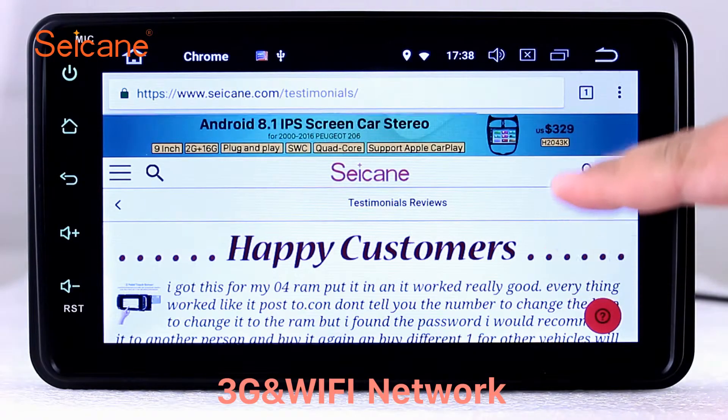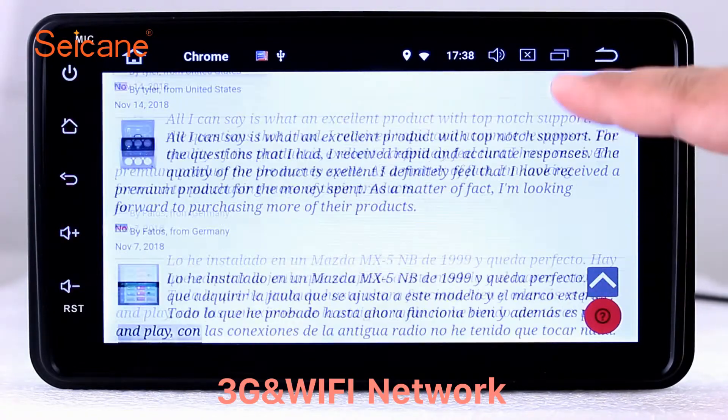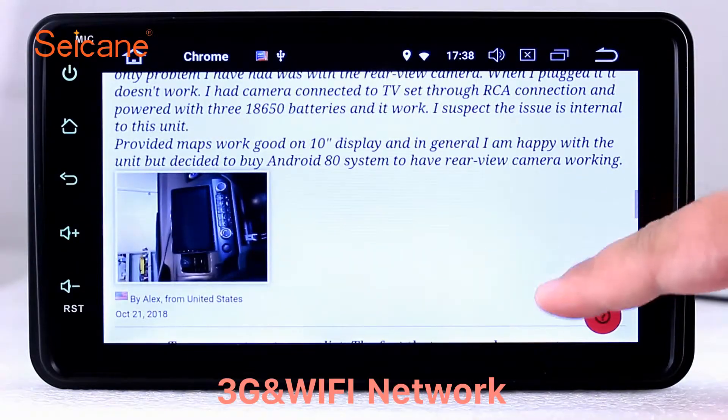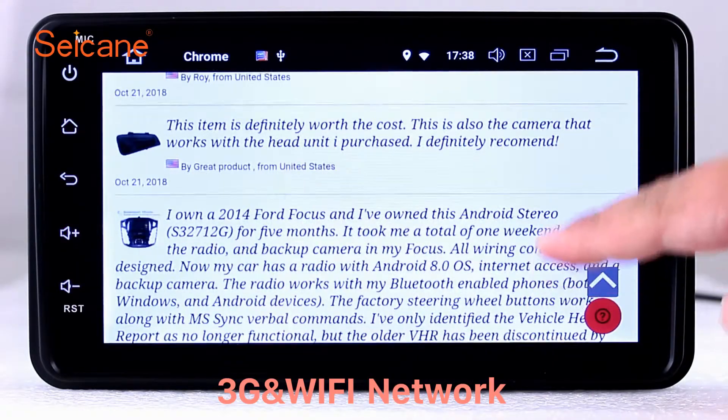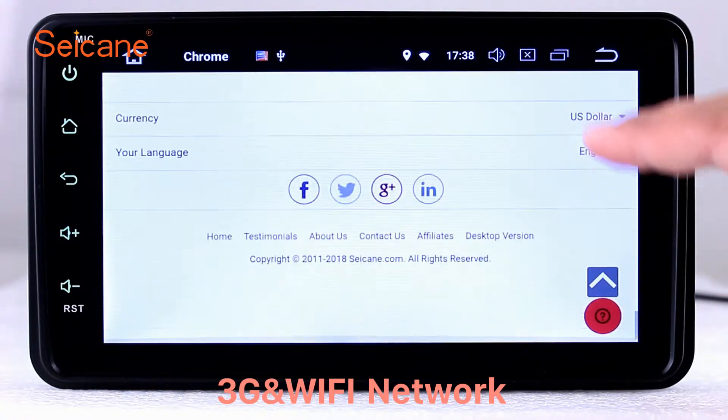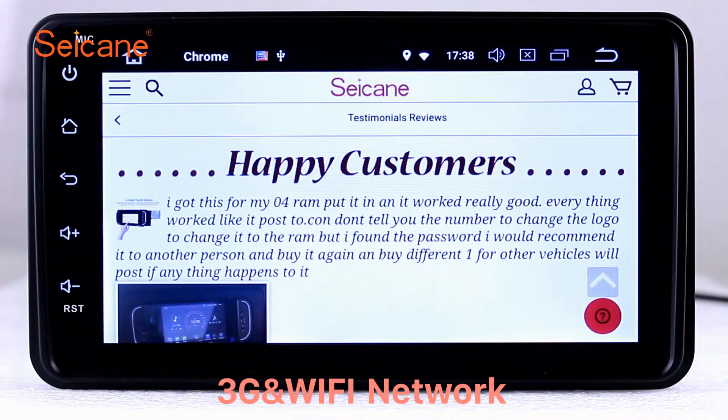Wi-Fi. Surf the internet by Wi-Fi function. You can set a Wi-Fi hotspot in your cell phone and connect this unit to your phone. Then you can enjoy eLife service as you like. Here's the webpage of segain.com from happy customers.